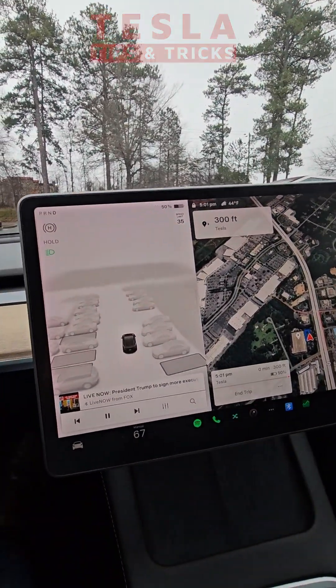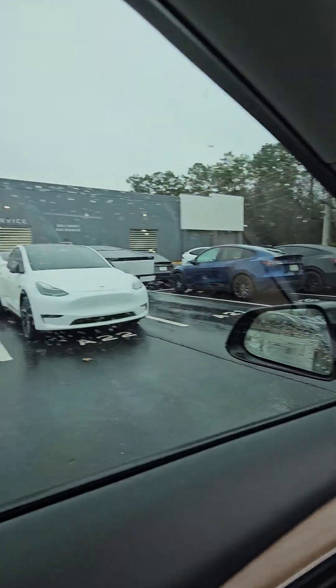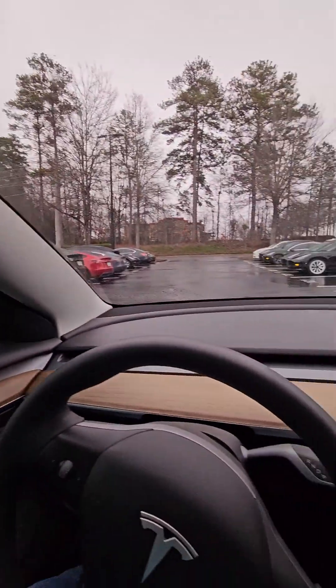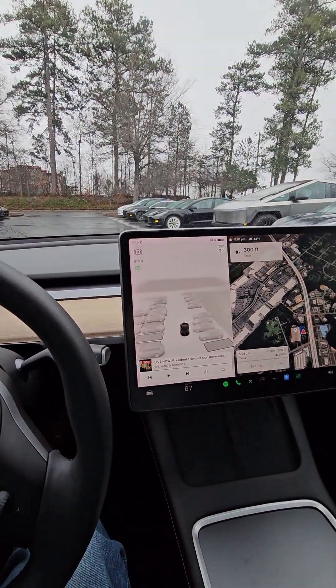Hey guys, it's Torrey Hornsby with Tesla Tips and Tricks. I am here at the Tesla Service Center and I'm returning the loaner Model 3 — I believe it's a 2021 Model 3.